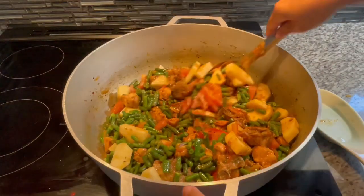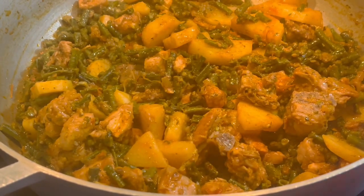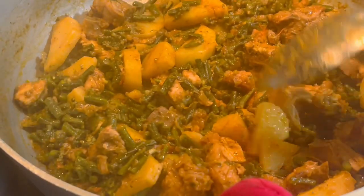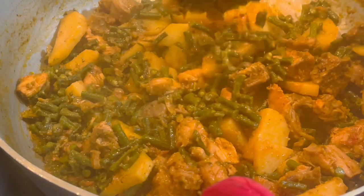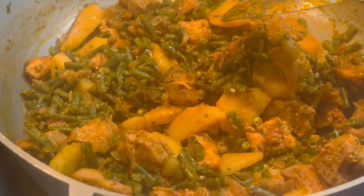If you guys could smell the aroma going on in here — here is our finished bora with potato and chicken! Look at this, it looks so beautiful and it's cooked to perfection. The potato is nice and soft, and look at that rich, delicious color.